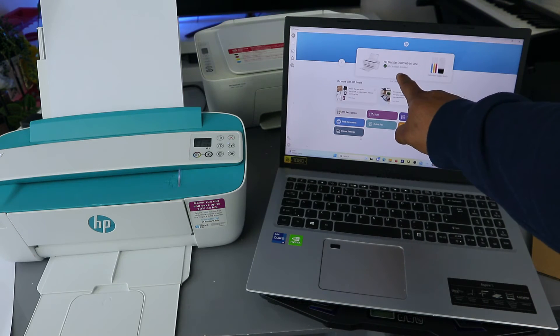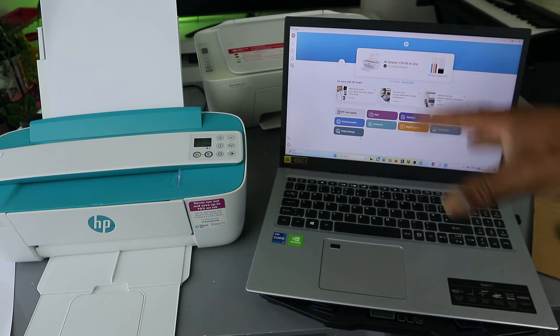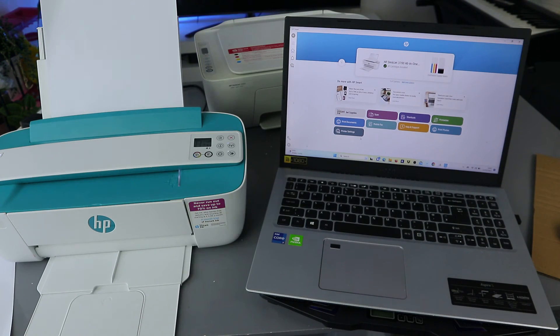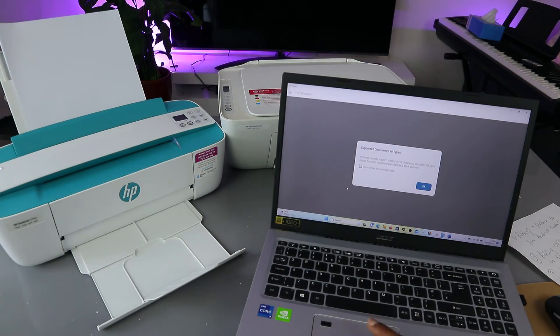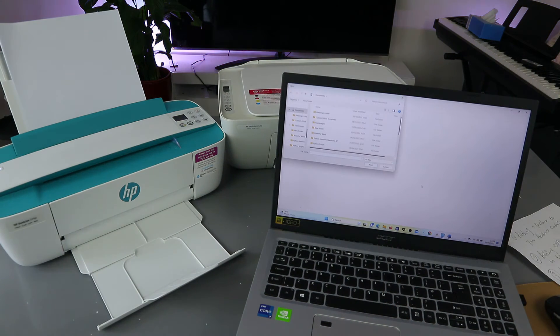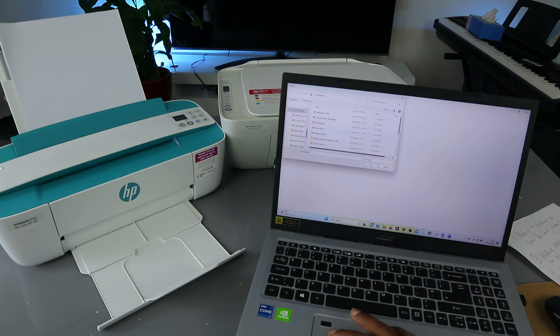You can see the printer here — HP DeskJet 3700 series. The document will be printed. Sometimes I have a lot of printers here, so make sure you select the correct printer, otherwise you will not print. Select 'Print document.' You will see the supported file document types. Click OK. Now it will take you to your documents so you can choose the file you want to print. Scroll down to select the document. This is the document I want to print — select it and select print.